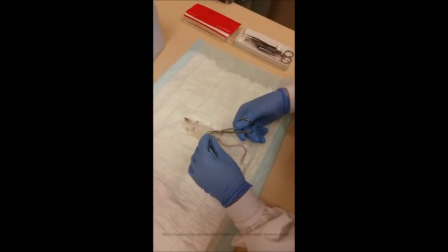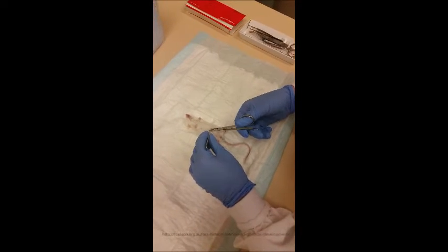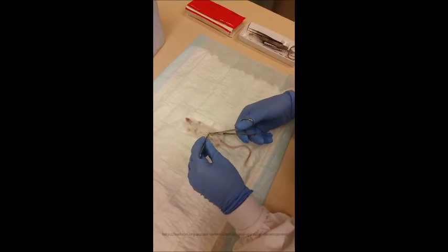The first thing to do is make a cut up along the midline of the mouse. You want to make sure you cut through the muscular body wall and just cut straight.